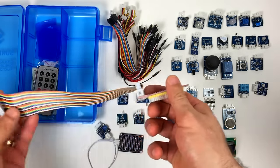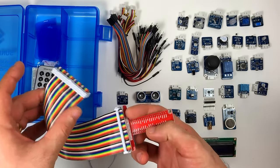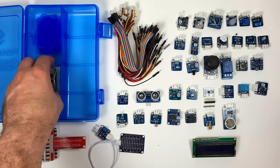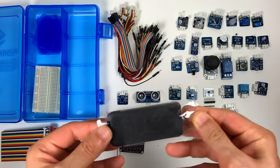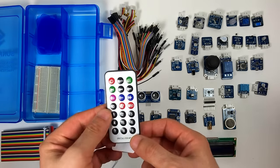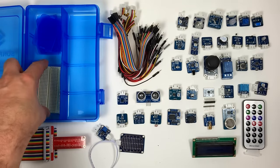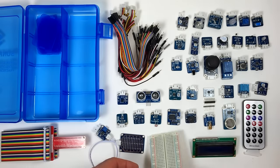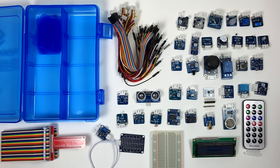This is the infrared remote control we can use with our infrared receiver module. And here's a breadboard. Alright, that's everything. This is a really nice kit, especially if you're just starting out. There are so many modules, it's going to keep you busy for a long time. I'm going to leave a link in the description to where you can buy this on Amazon in case you're interested. I hope you liked it — talk to you later, bye!